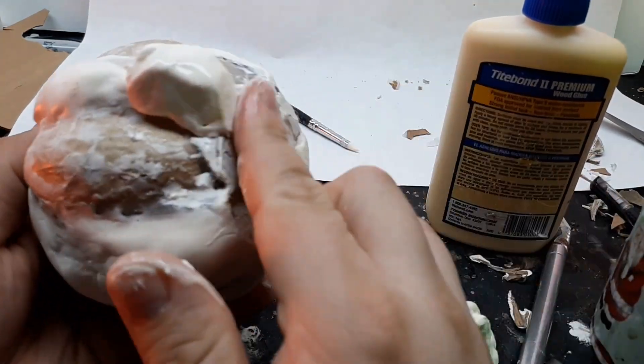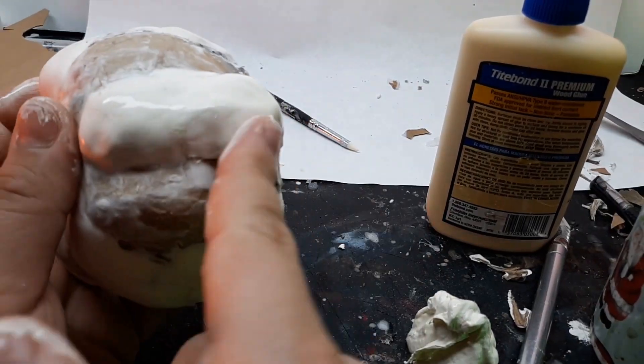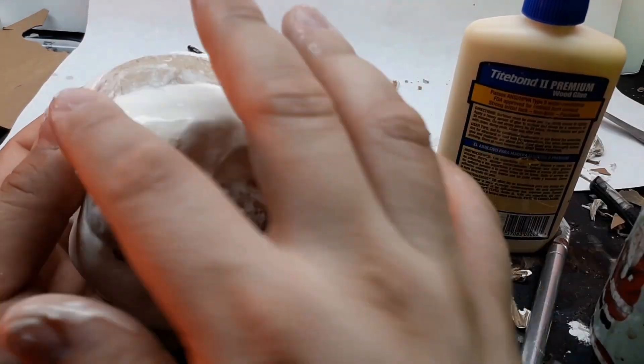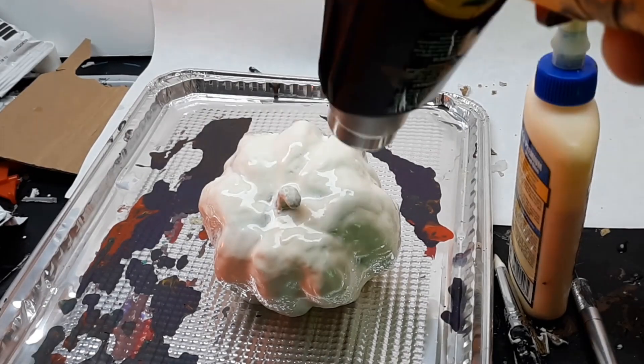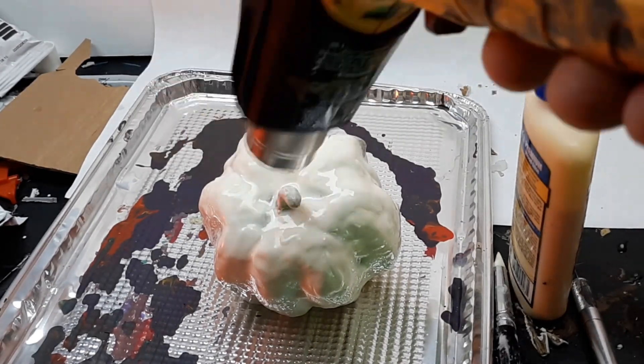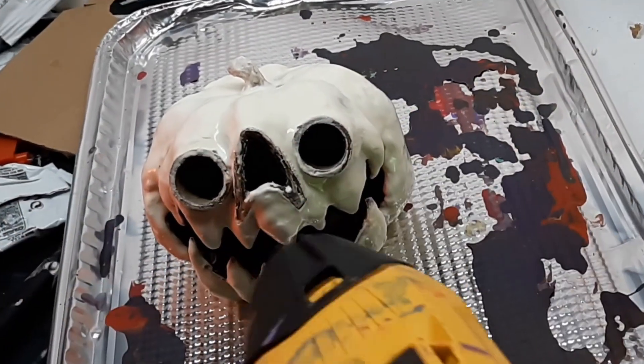I used quite a bit of water to keep the Model Magic and glue mixture smooth and free of fingerprints, so I went over it with a heat gun to dry it up a bit and not make the curing process any longer than it already is. I wasn't trying to cook the clay with the heat gun — I just wanted to dry it.